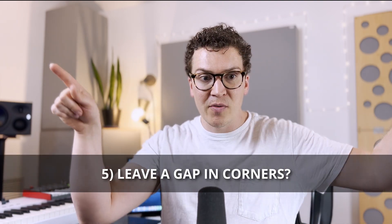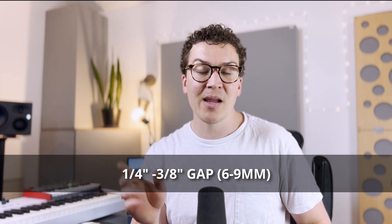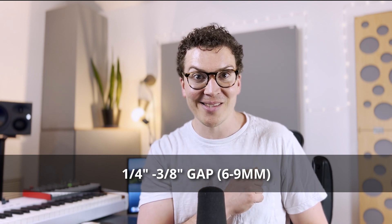Now let's talk about corners — where two walls meet. Here you can apply the same gap technique: leave a quarter-inch to three-eighths-inch gap (six to nine millimeters). Put your first layer of drywall in, leave that gap, insert backer rod, then run acoustic caulk down the whole length of that corner. Layer your second layer of drywall, leave another gap, add another backer rod, and another line of acoustic caulk. Your two walls won't technically be touching, which reduces vibrations transferring from one wall to the other.